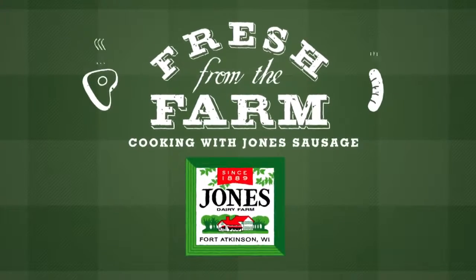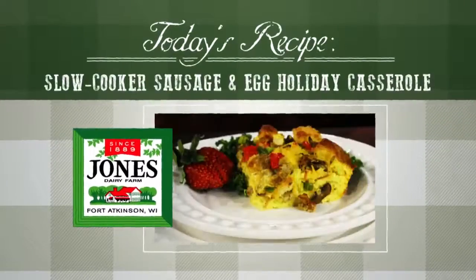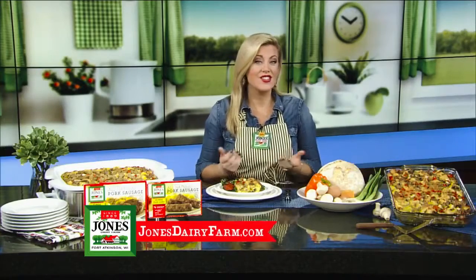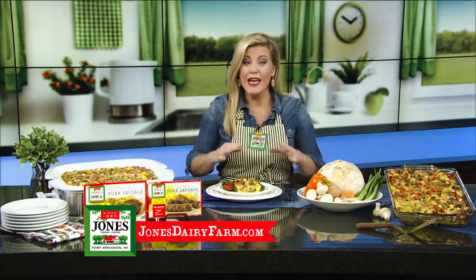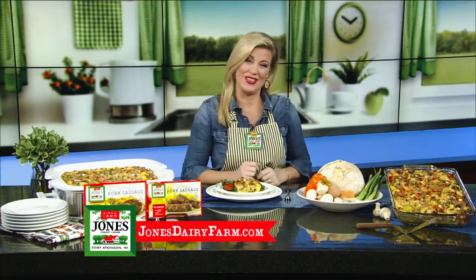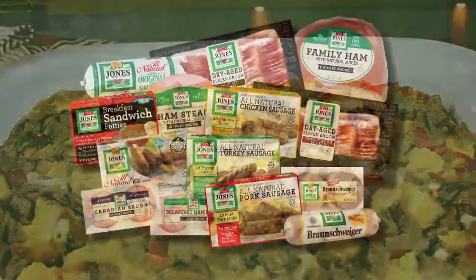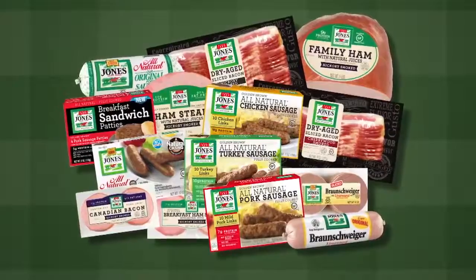Fresh from the farm, cooking with Jones sausage — today's recipe is a holiday morning feast cooked low and slow. I'm Tiffany Ogle. Enjoy your favorite breakfast flavors like sausage, eggs, and cheese together in one delicious casserole. It's simple to make because your slow cooker does all the work. All Jones Dairy Farm products are packed with protein and high quality simple ingredients made in Wisconsin.